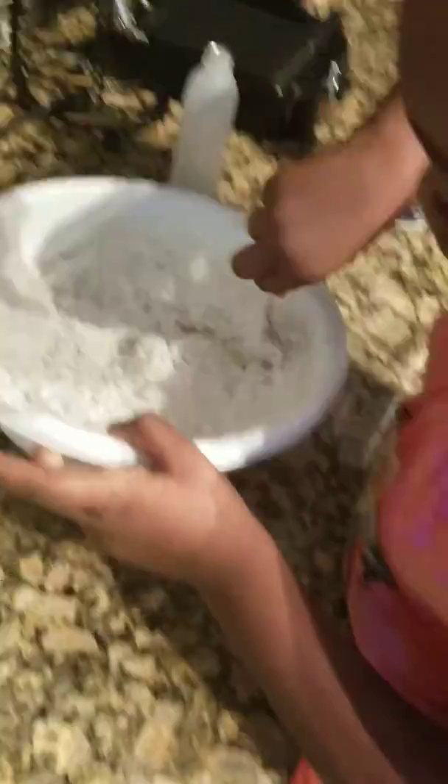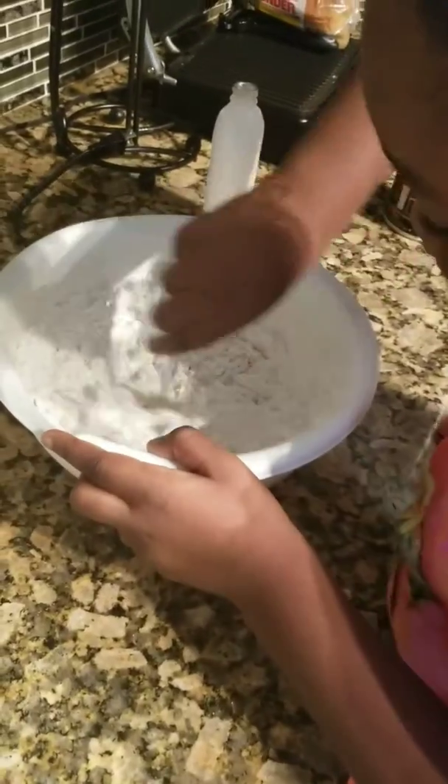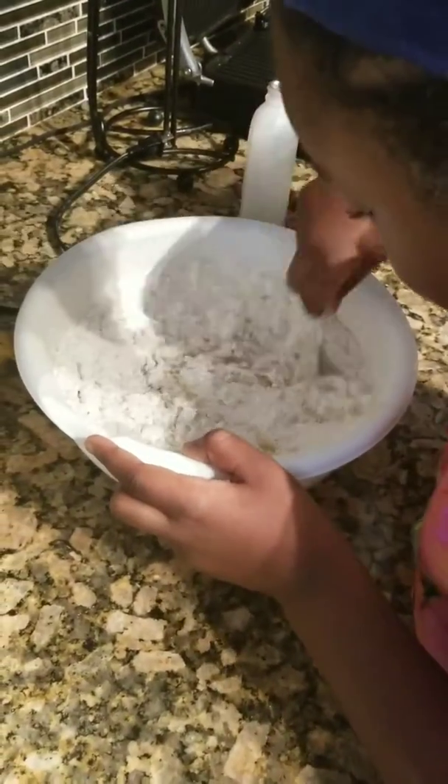Now she adds the half flour. It's still running up. My daughter can cook, y'all.